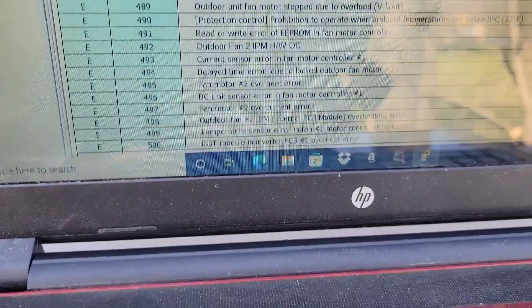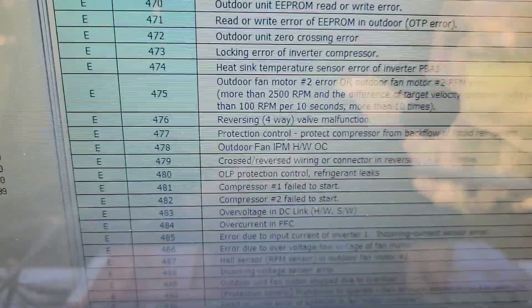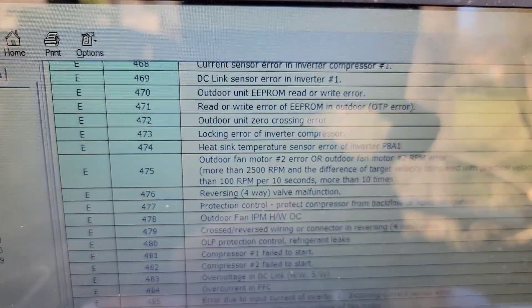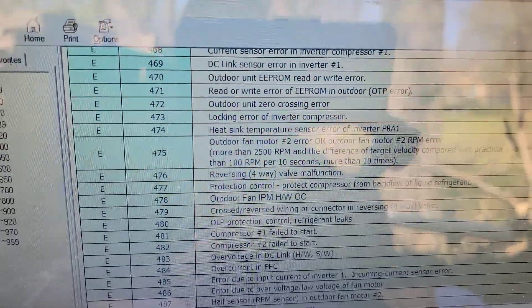I'm going to show you the SNET tool and under the code section where you can look at error codes if you have SNET. We'll also talk about option codes, which leads me to the next error code — E470. That means outdoor EEPROM error. The first code was E500 — inverter PCB overheat error. The next code after replacing the board was outdoor unit EEPROM read or write error.